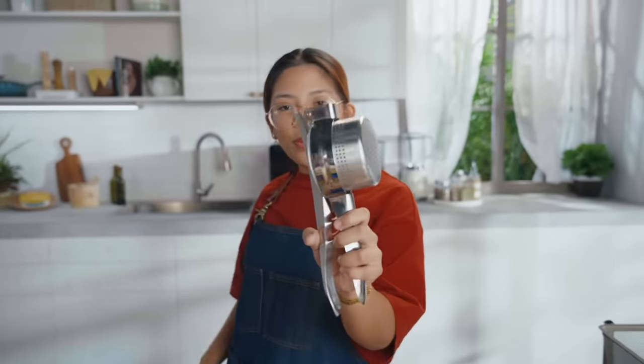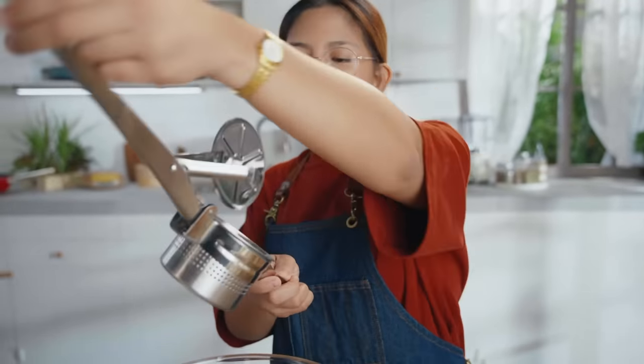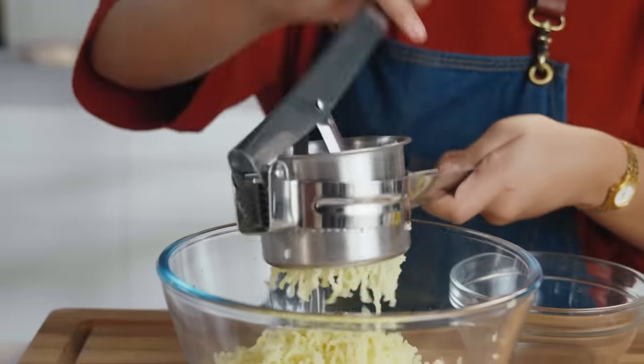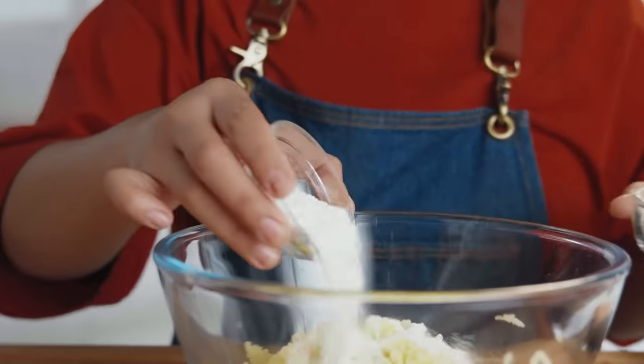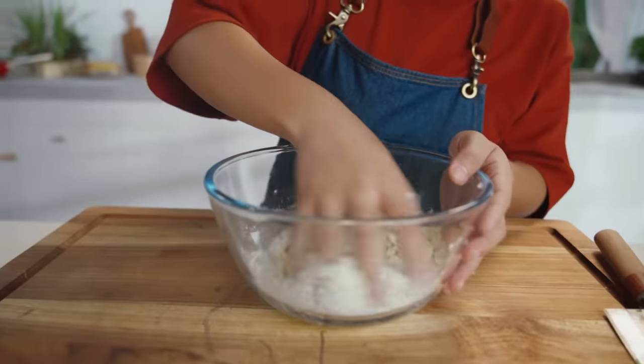Now we have our boiled and peeled potatoes. We only need 300 grams. Our superhero of the day: the potato ricer. It's basically a large garlic press. So now we have our mashed potatoes. We're gonna add glutinous rice flour and cornstarch, and season with salt and pepper. And we're gonna get our hands dirty.